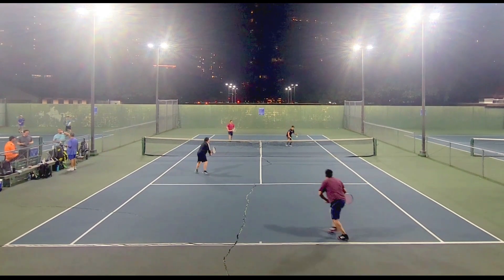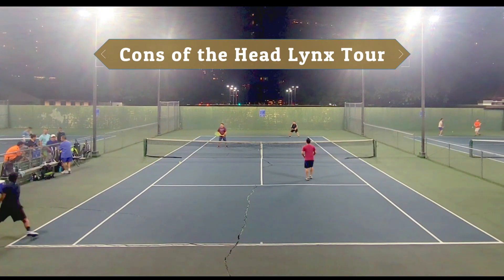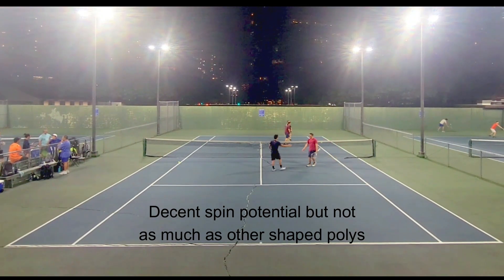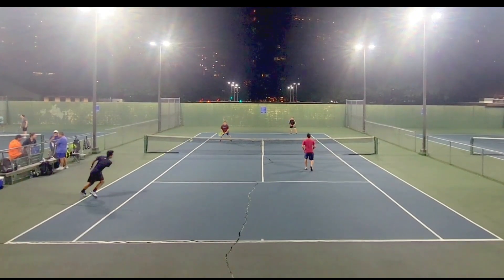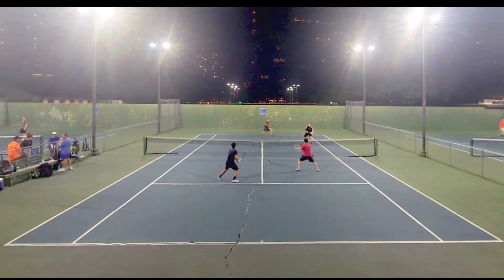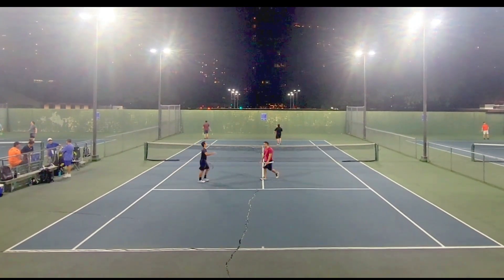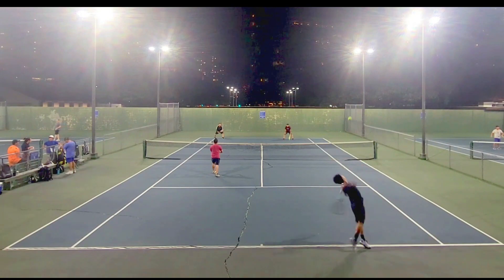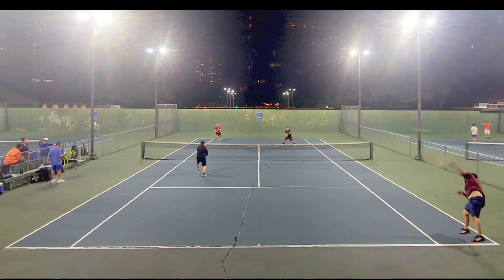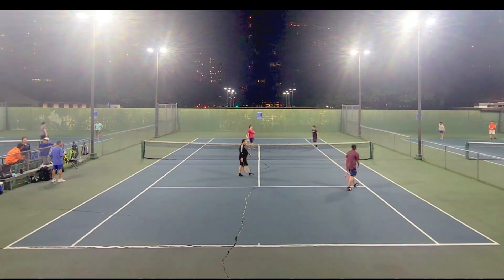Getting into the cons of the Head Lynx Tour: the spin potential is decent, but because it doesn't have sharp rigid edges like the Tour Bite, it doesn't bite the ball like the Tour Bite or the Volkl V-Torque Tour I tried earlier, which is very sharp and twisted. The good news is the Lynx Tour retains its spin potential better than those strings, but fresh off the stringer the V-Torque Tour, Tour Bite, Hyper-G, and even the Ytex Quadro Twist all have better spin potential. For my kick serve, I just need to put a little more effort into the pronation.